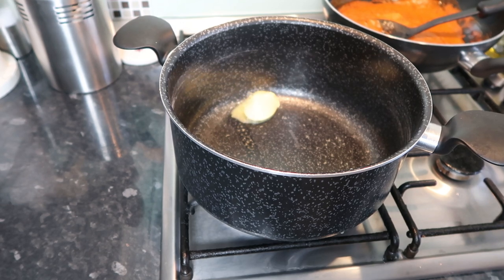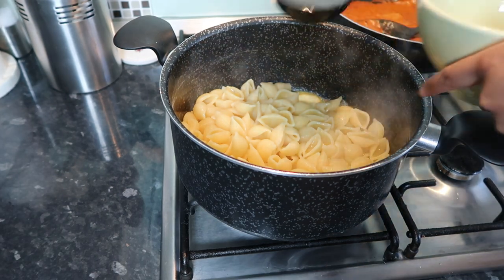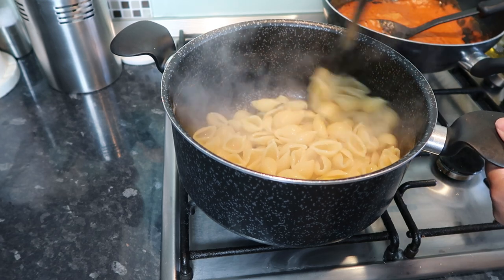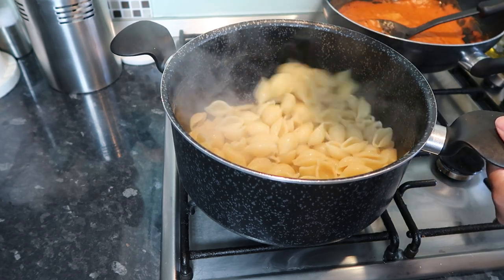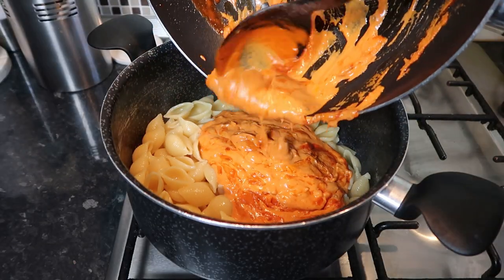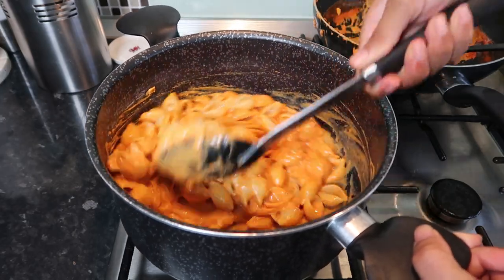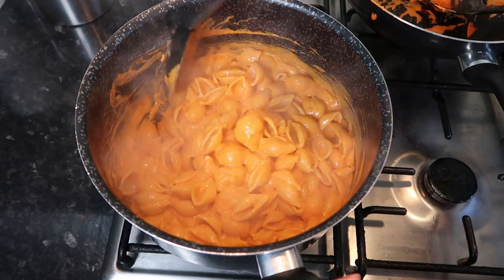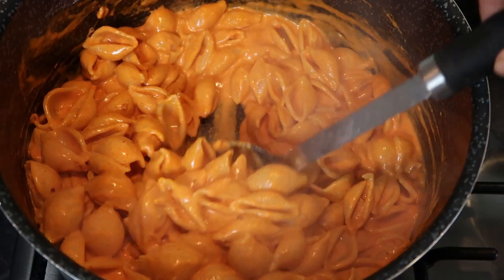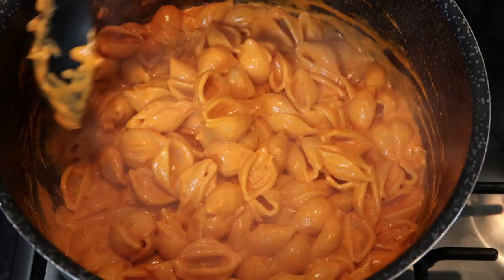Whilst the pasta was boiling, I put aside about two full cups of pasta water because you're going to need that later. After draining the pasta, I put a tablespoon of butter in the pan, added the pasta, then one good full cup of pasta water — you'll see it makes this lovely buttery sauce. Once I was happy with that buttery sauce, I added in the chili sauce and you're done! Give it a good stir and look how beautiful, thick, and rich that looks — the perfect pasta sauce consistency.